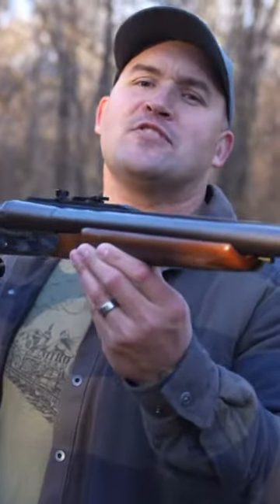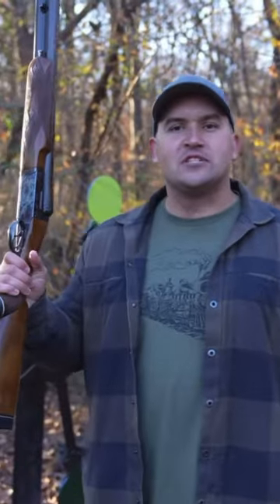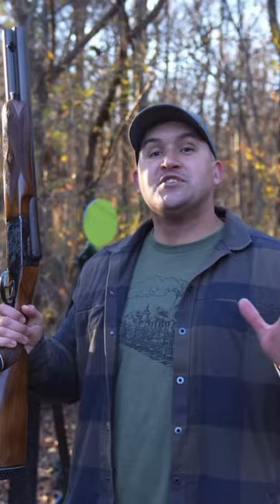This is my new 700 Nitro Coach Gun. When it comes to the 700 Nitro Express, they typically have longer barrels — 24 inches or longer.